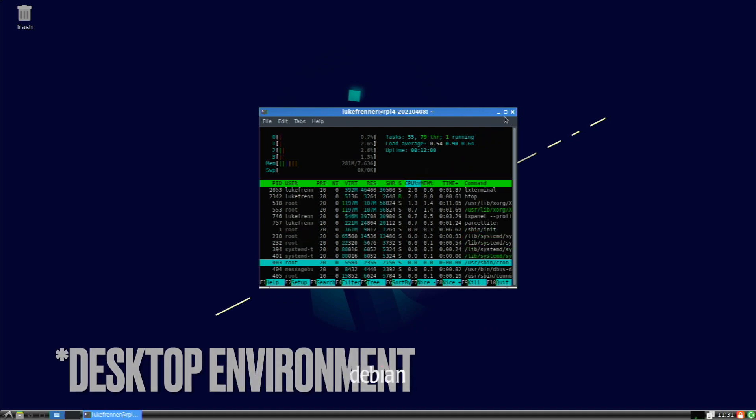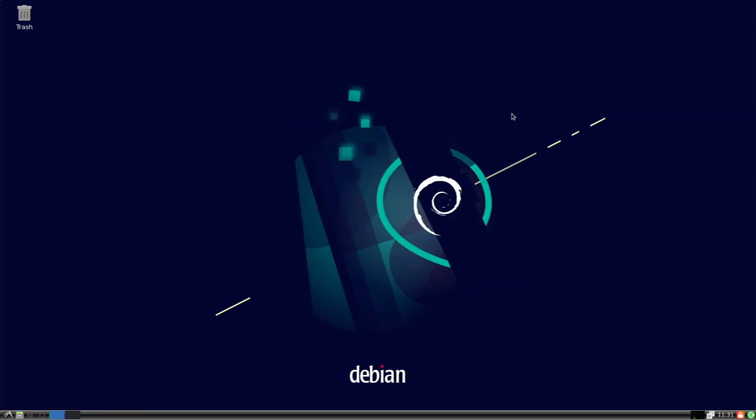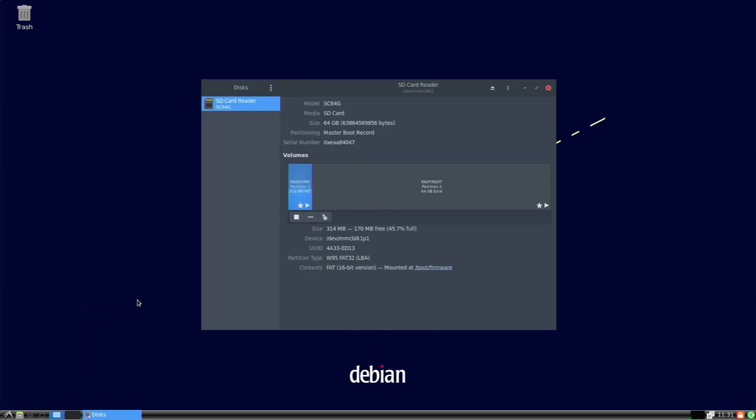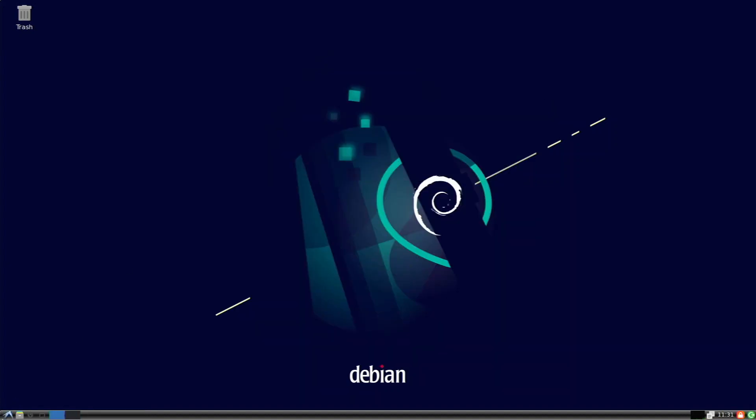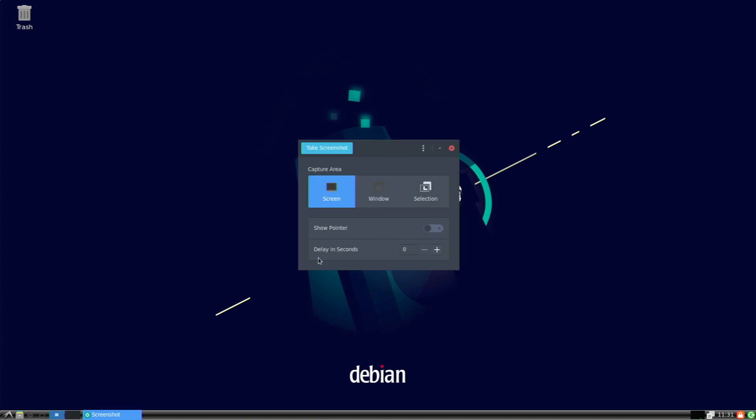Now let's go over and look at the desktop. This is the default wallpaper — it features the Debian logo and looks pretty cool. We have a trash icon and the LXDE taskbar. Going to Accessories, we have GNOME Disks, Mousepad, Image Viewer, Calculator, and Screenshot. The screenshot tool is pretty cool — I didn't know LXDE actually came with this; it's a nice screenshot manager.